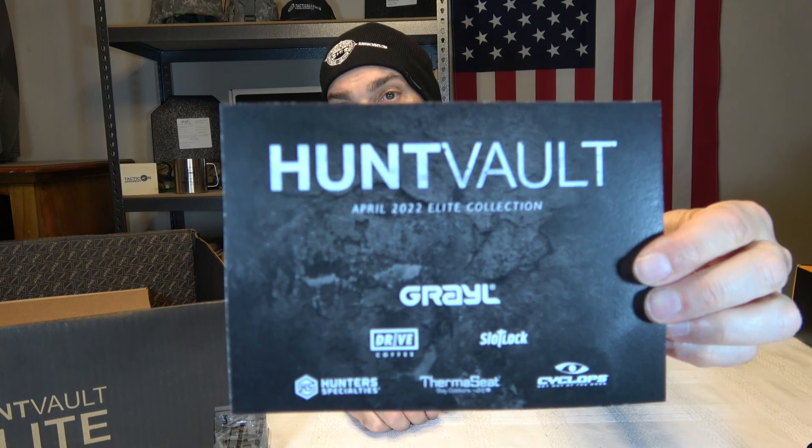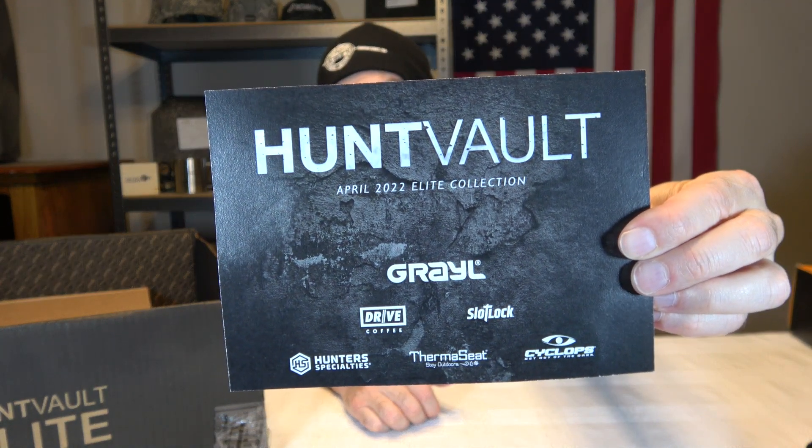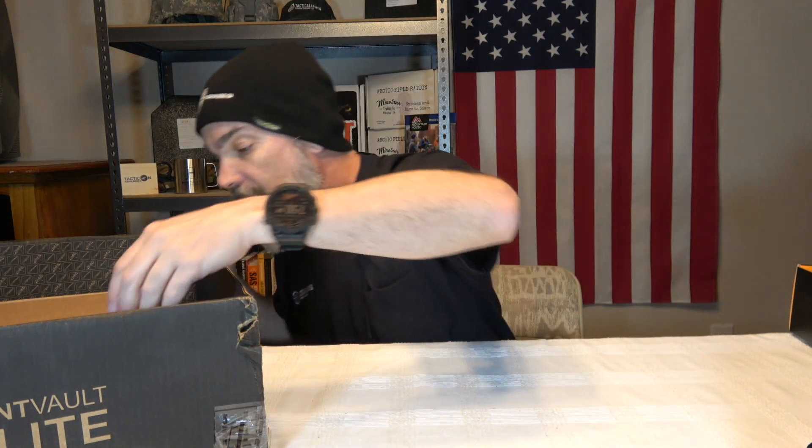Oh, we do have a card. This does say Hunt Vault — it says April 22 Elite Collection. So at least we know we got April's box.